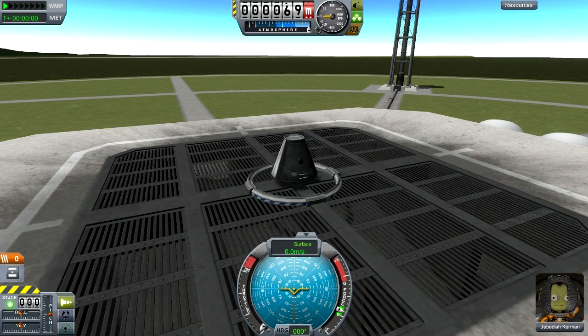Hey, this is Stungrivy, and I wanted to show you how to build your own decoupler launcher. This technique was introduced to me on the Kerbal Space Program forums by user 93, and I've elaborated on it quite a bit.